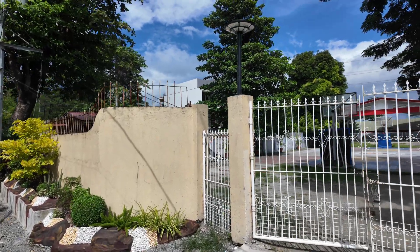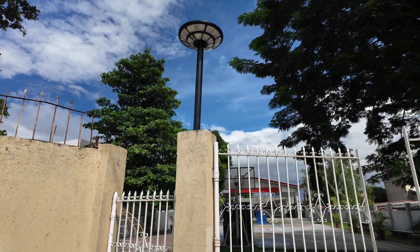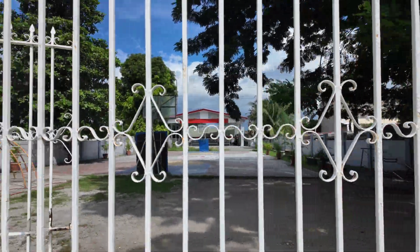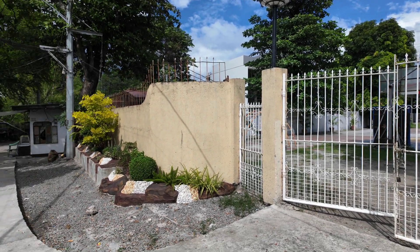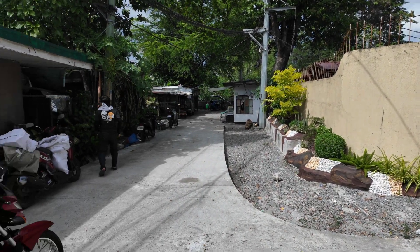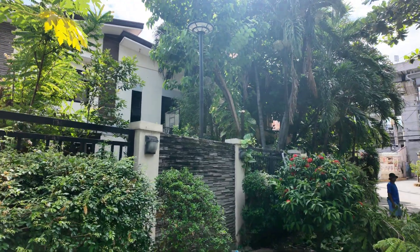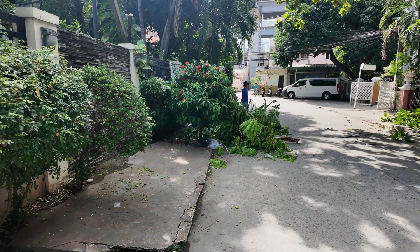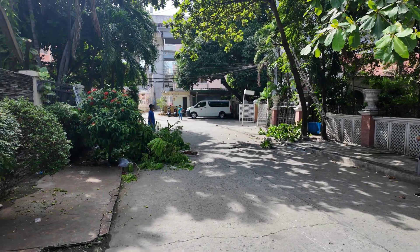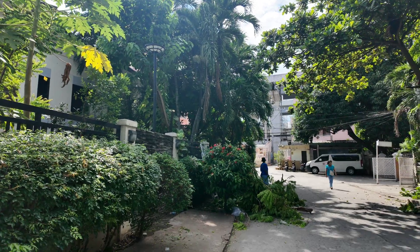Okay guys, we've already installed the first of the three solar UFO streetlights here in front of this gate — this is the entrance of the basketball court. During night time, this area is very dark, especially here. The second streetlight is installed in another area that's also very dark at night.